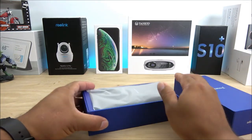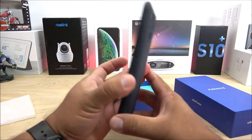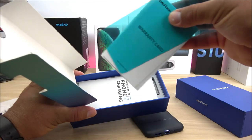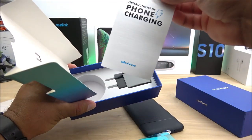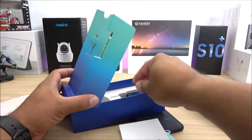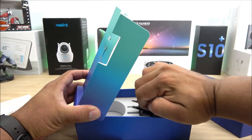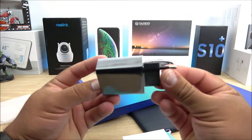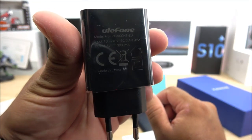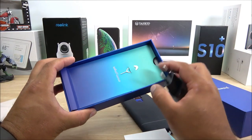Looking inside the box, it comes well presented. We get a SIM ejector tool, a fast charger brick, a screen protector, a warranty card, and charging precaution instructions. It also comes with a USB Type-C cable. That's everything inside the box.